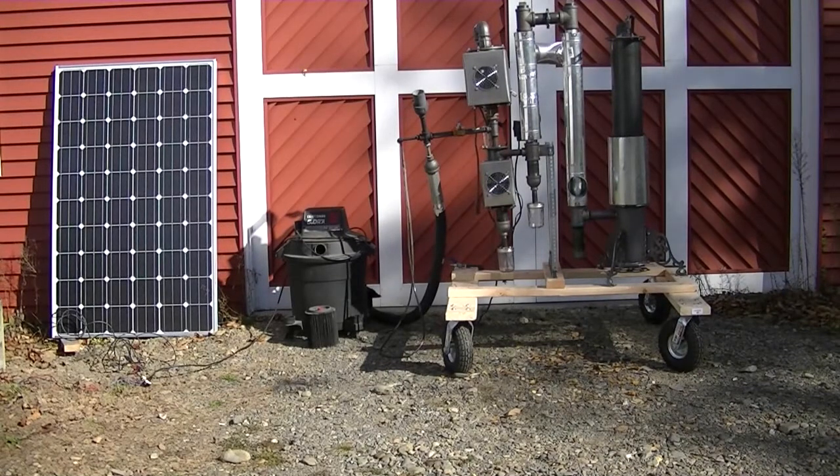Hey Woodgassers. Today I want to share with you my latest and greatest experiment. A common question that comes up is: how do I start my gasifier if the grid is down and I don't have electricity? Here's my answer to it.